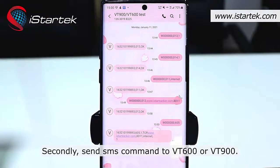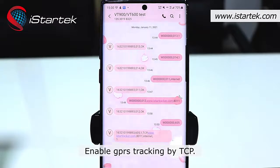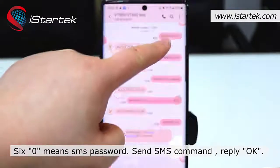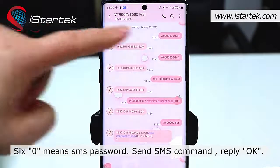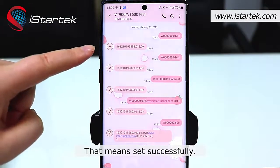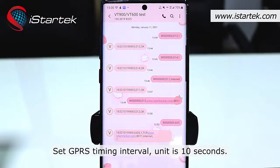Secondly, send SMS commands to the VT600 or VT900. There are 4 SMS commands we have to send. First, enable GPRS tracking by TCP — the SMS command code is 013. '6-0' means the SMS password. If you receive an SMS reply of 'OK', that means it was set successfully.